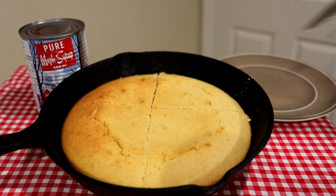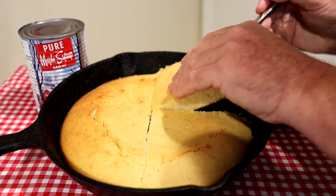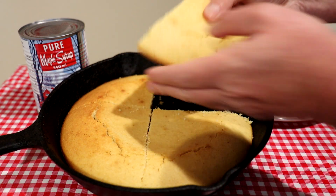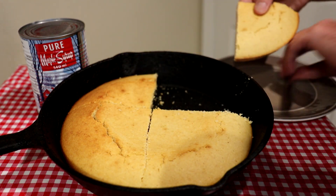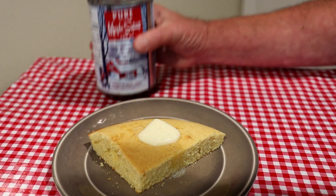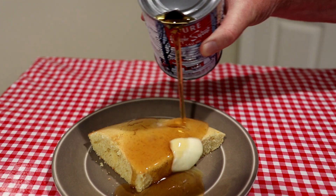Let's see if this is going to come out of the pan okay. Oh yeah, look at that — looks real nice on the bottom. Looks good! Let's put some butter on there, and now some of this Canadian maple syrup. That looks yummy.